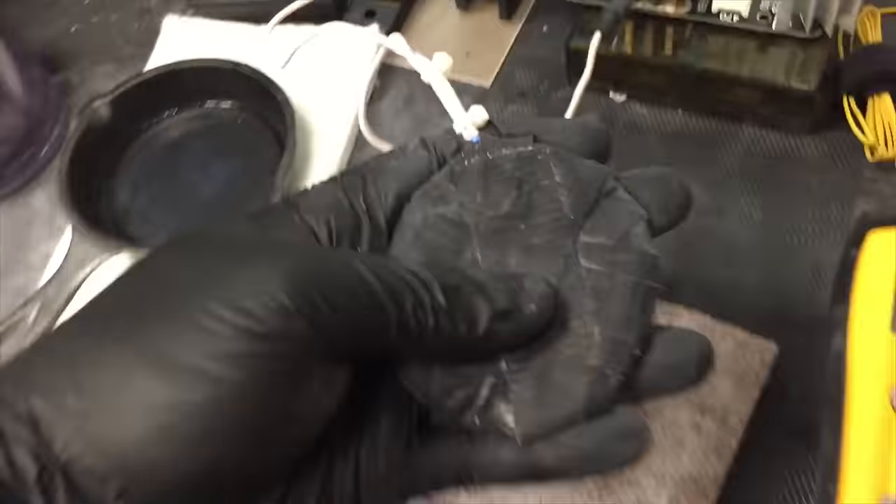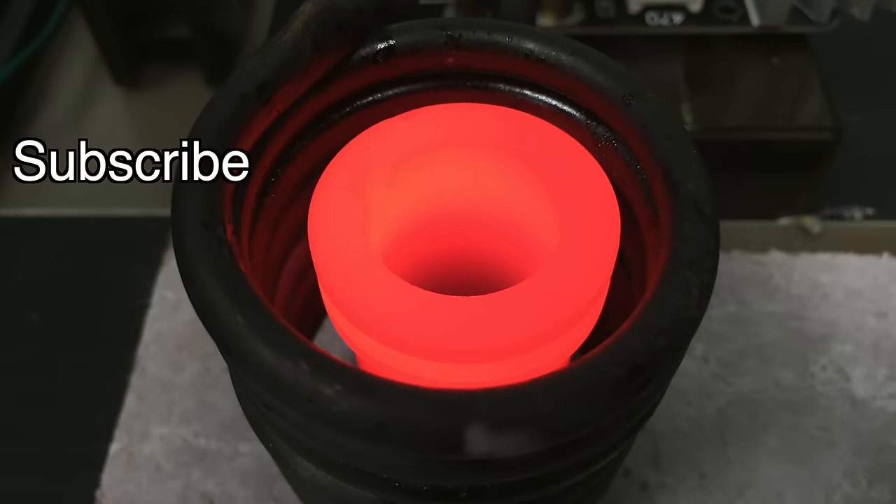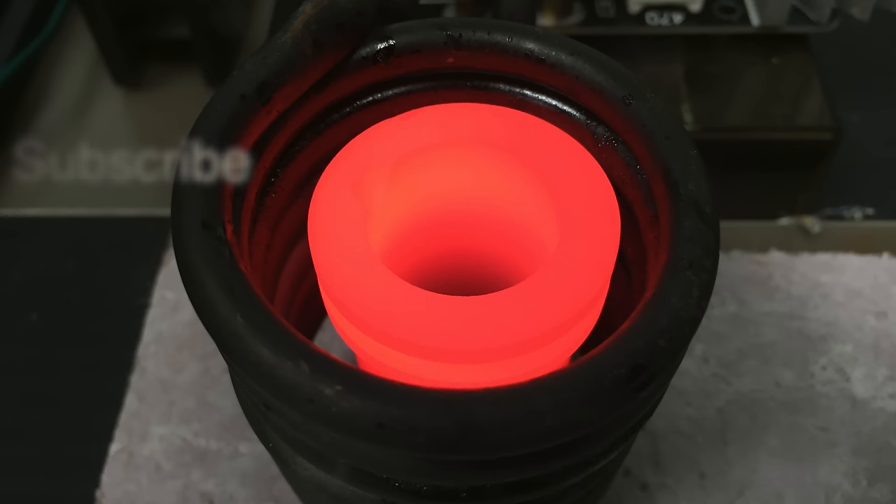A pancake coil is pretty useful for a lot of different applications. Subscribe for more videos like this one. Thanks for watching. We'll see you next time. Bye.